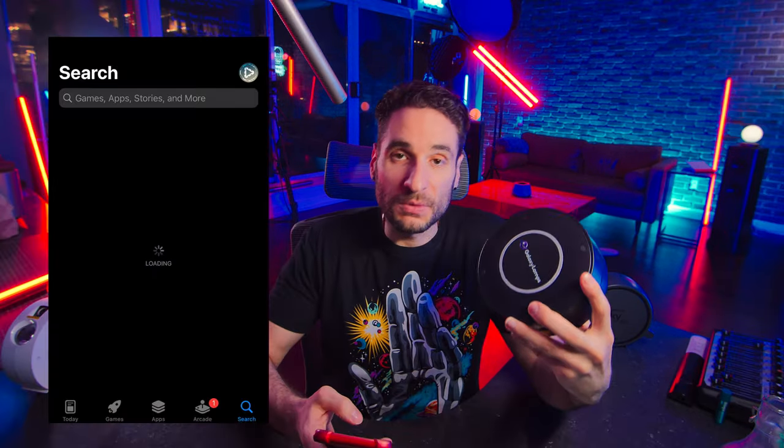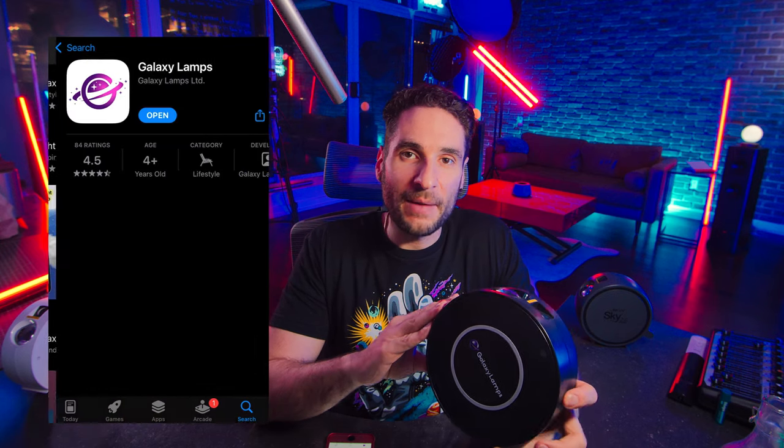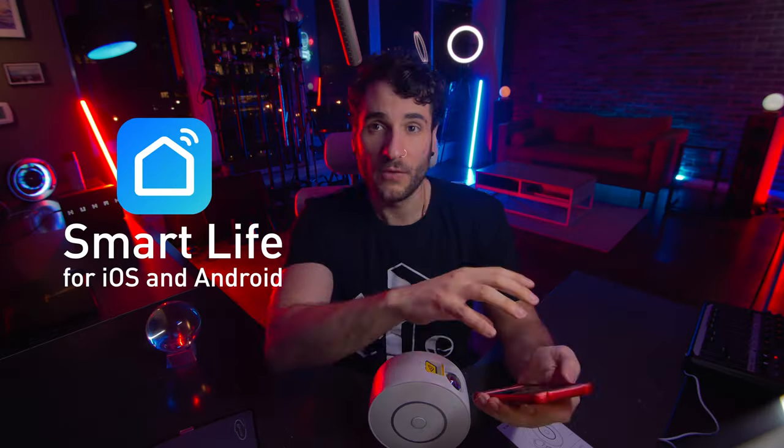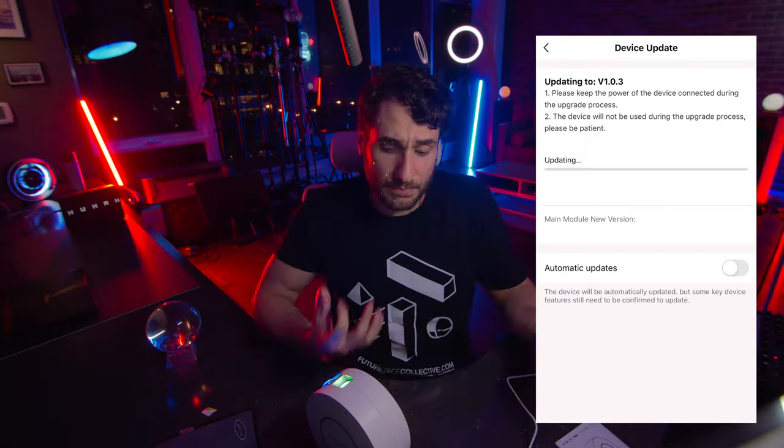Let's jump in and talk about the apps to control these devices and how they differ. First, let's talk about the Galaxy Lamps app. What's really cool about Galaxy Lamps is they have their own app, so if you just want to buy the product and download the Galaxy Lamps app, you're in luck. But this can also be added to Smart Life, which is great for more advanced users where fewer apps is better. The Smart Life app control for the Galaxy Lamps Galaxy Projector 2.0 and the Smart Star Projector are actually the exact same, so check out the Smart Star Projector video for an in-depth look at connecting either projector using the Smart Life app.